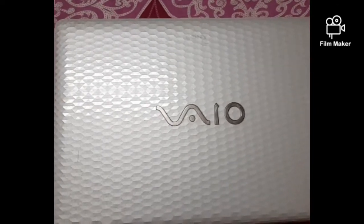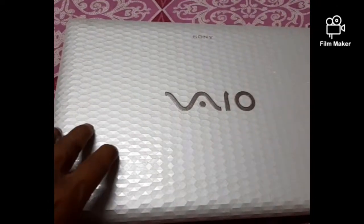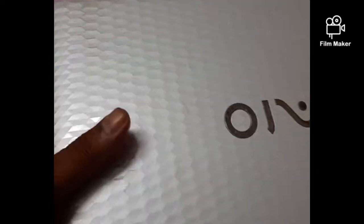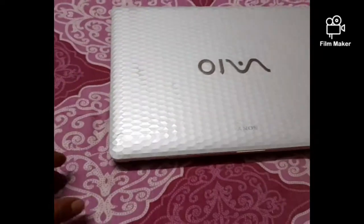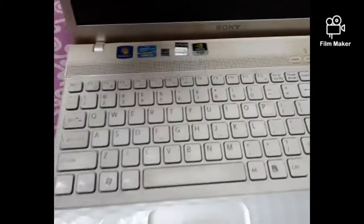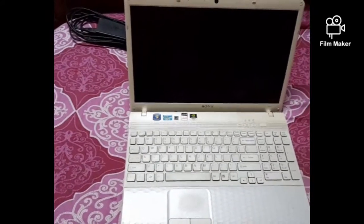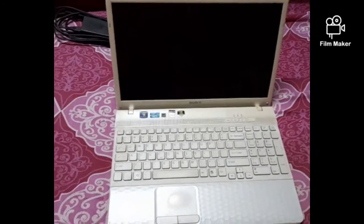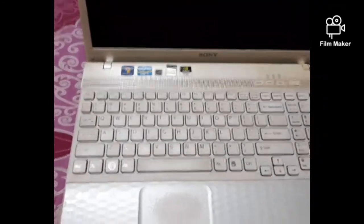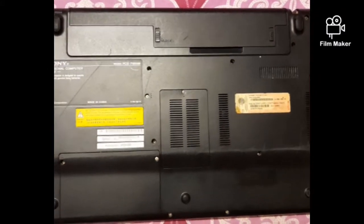I am going to upload a video to describe or to show the detailed procedure of how to change a hard disk of a laptop. In this case, the work can be performed from its backside.